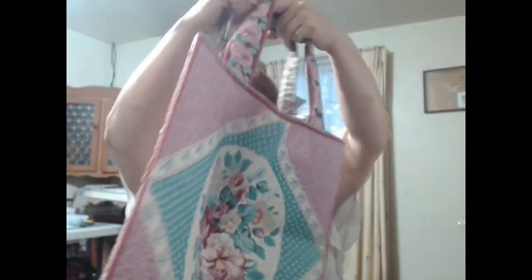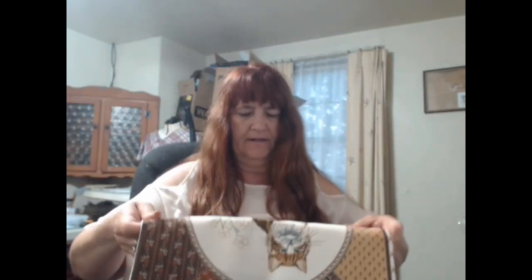I have these two bags done - I'm not sure if I showed you them last week, I'm losing track. They're just little totes. So I've got those two done.